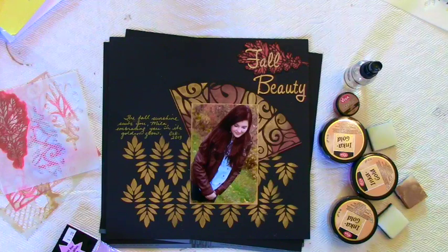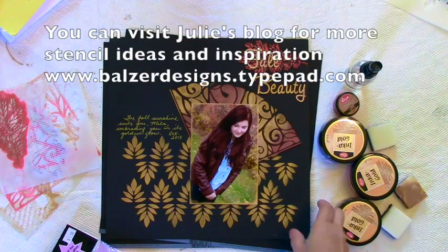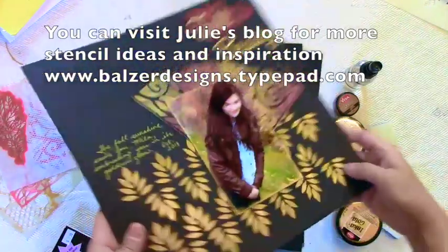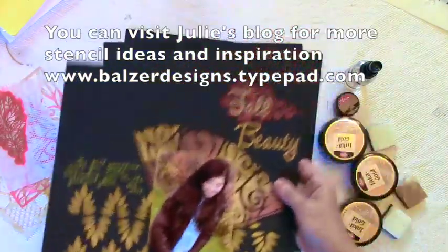Hi everyone, it's Kelly Klapstein here today to share with you some fun techniques using just some Basil Raven cardstock and Inca Gold.